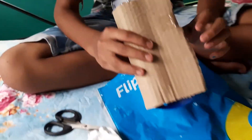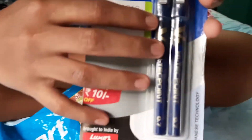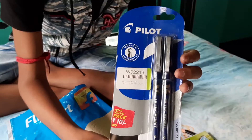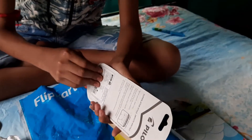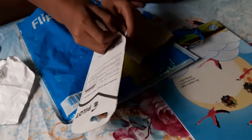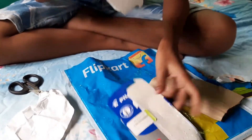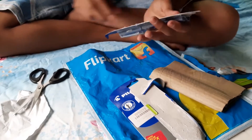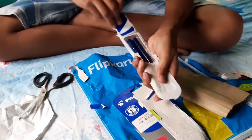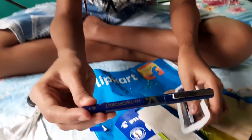I have bought this pen for 99 rupees and I have two pens for the V7. I will cut it open. This is the Pilot V7 pen.